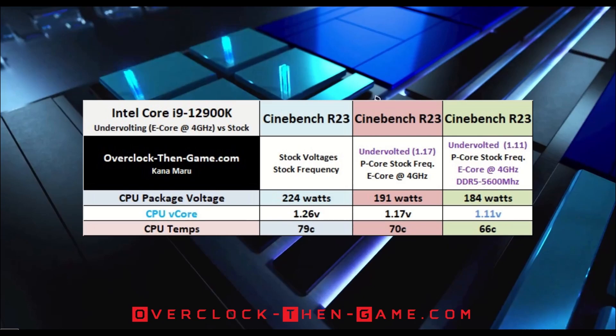It is possible that I could get better temperature readings once I receive my AOGA 1700 mounting brackets. The main focus and benchmarks at the moment would be on the 1.17 CPU vCore voltage. This is because I want to check for stability and see if I can keep the CPU performance roughly the same as the stock settings while lowering the voltage. Later in this video, I will focus on the 1.11 CPU vCore voltages and benchmarks.